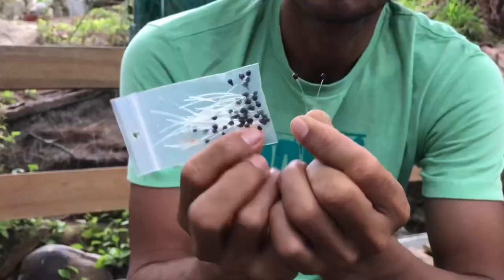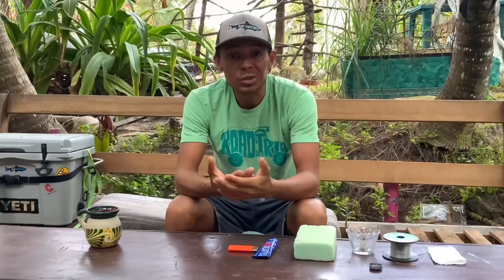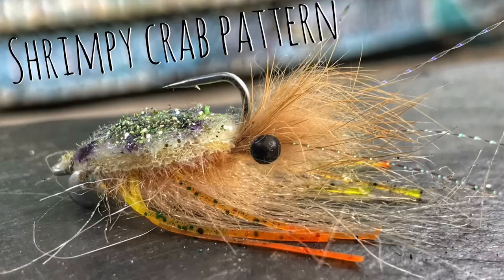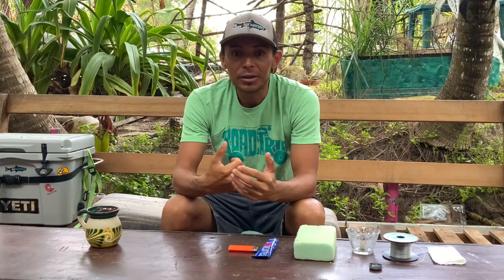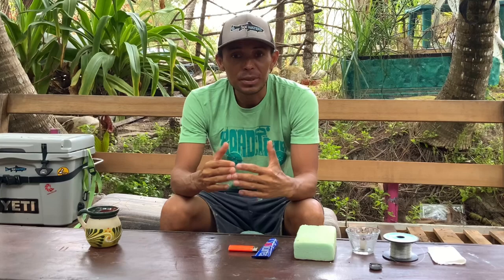Hey, what's up guys, welcome back to the new video. Today we're building shrimp crab epoxy ice. It's super simple to make and something I use a lot. If you watch my videos, most of my patterns have epoxy ice, and today I'm going to show you how to make them.